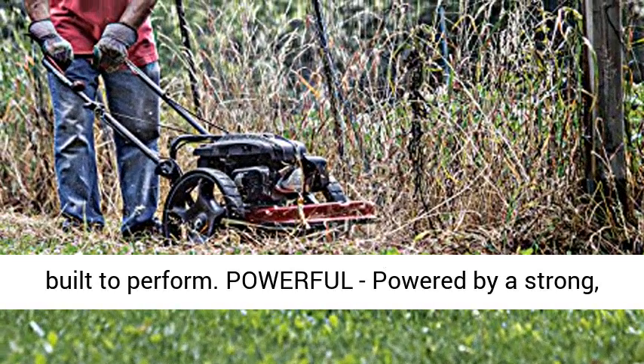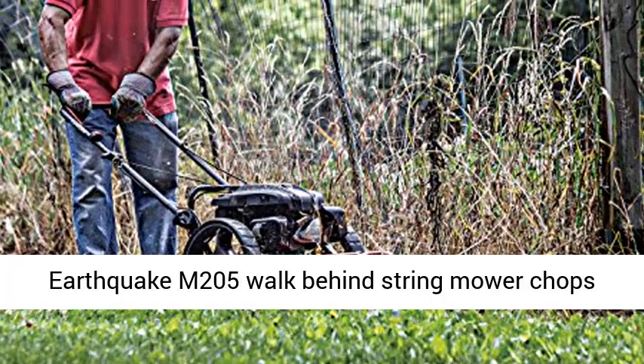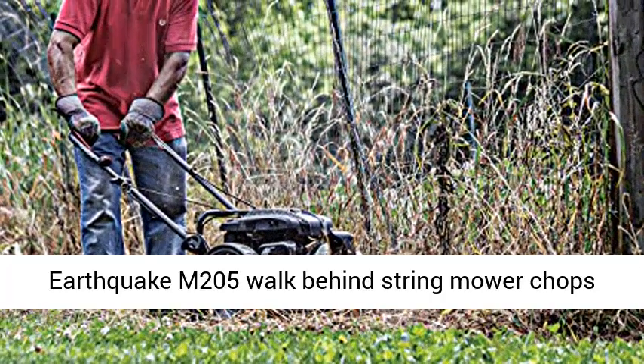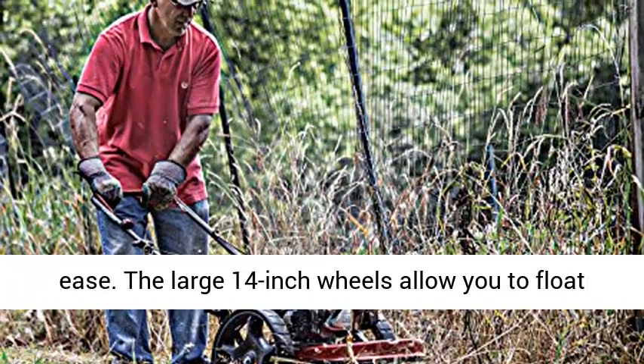Powerful — powered by a strong, yet quiet, 150cc four-cycle Viper engine. The Earthquake M205 walk-behind string mower chops down your unsightly weeds and stubborn brush with ease.